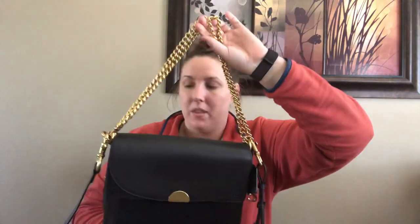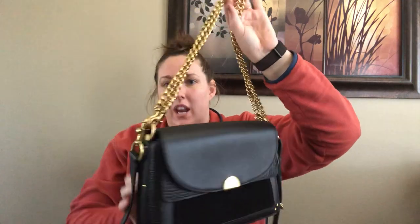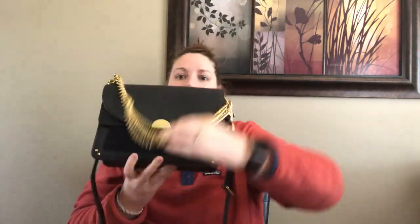It also comes with this chain strap and both straps are removable. I just have this doubled up right now, kind of hanging in front of the bag with the long strap on. And of course you can take one off, take both off, do what you want with that.